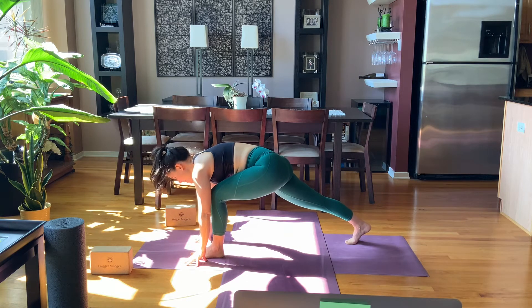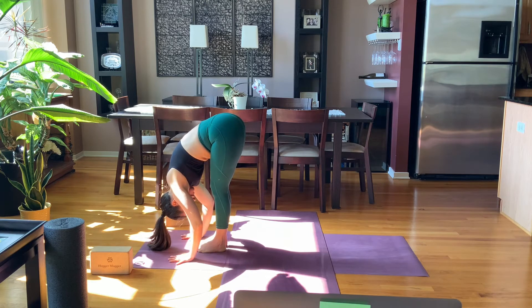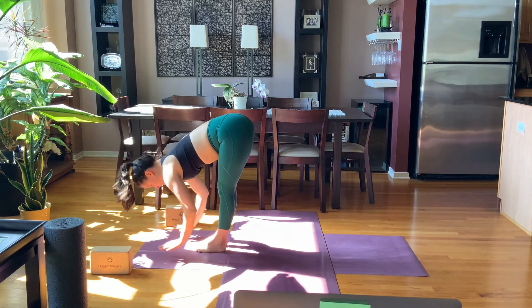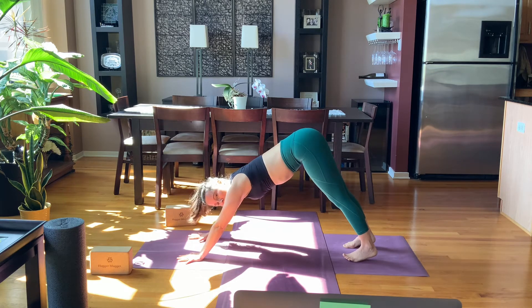Touch the floor, look forward, take a breath in, step your right foot up to meet the left, hold head down. Breathe in, lift halfway, breathe out, exhale, hands down, and step back. You can move through vinyasa or just push back to down dog — we'll all meet there.